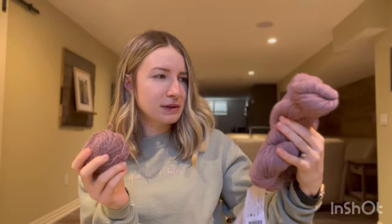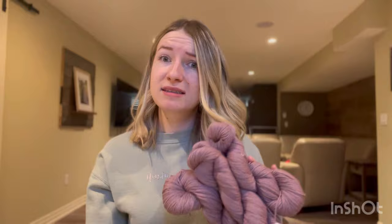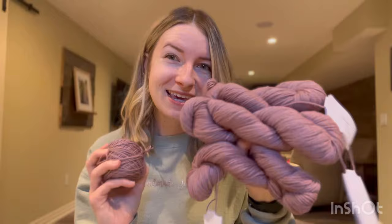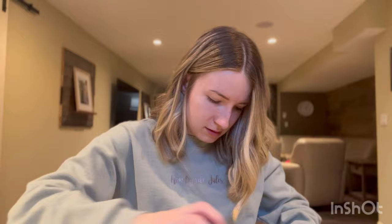This colorway is called Velveteen — it's a really pretty mauve-pinkish purple. I love it, I think it looks good with my skin tone. It's a nice neutral-ish color, not in-your-face but still colorful, which I love. So that's the first piece of yarn going into the box — I'll just squish the hanks in the bottom.